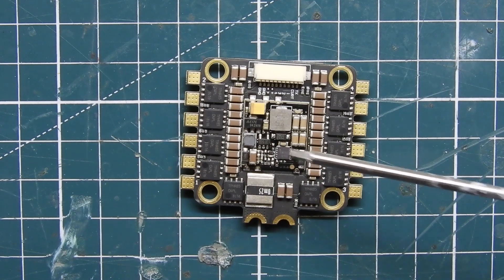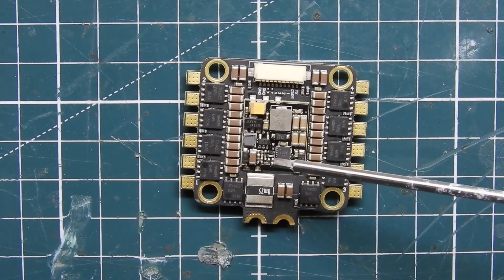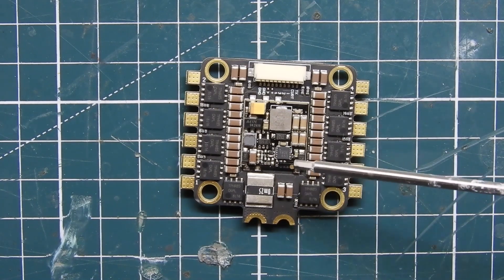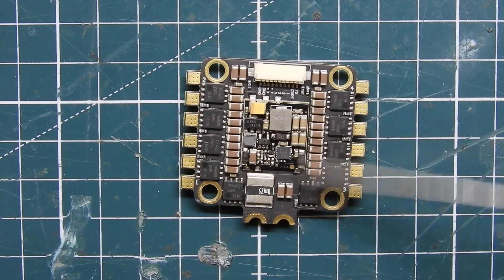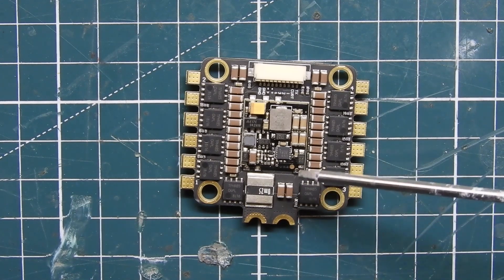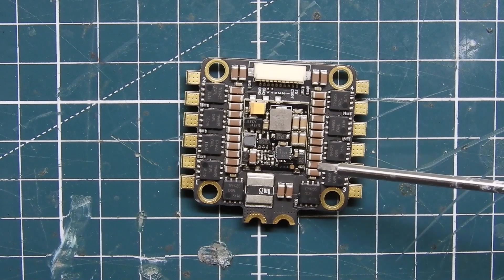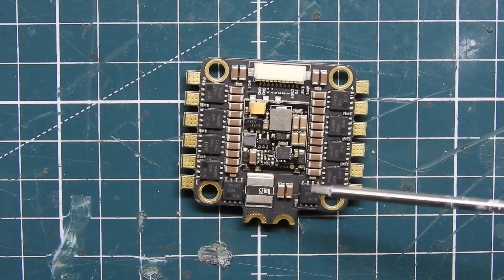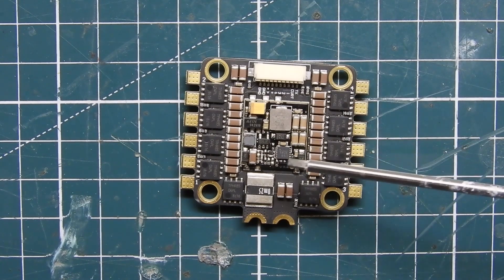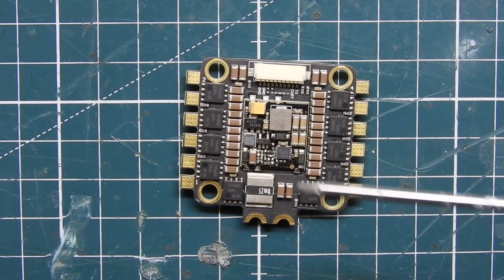It is a 55 amp ESC with up to 75 amp burst, so this thing will handle pretty much anything you throw at it nowadays. It weighs 17.5 grams with the heat sink, so it is a little bulky. I'm going to be putting it on a racing rig, so I'm not really concerned with weight. Some people might want to try it without the heat sink, but that will probably reduce the burst current since the FETs will get really hot — I wouldn't recommend it, but it's an option for racers.